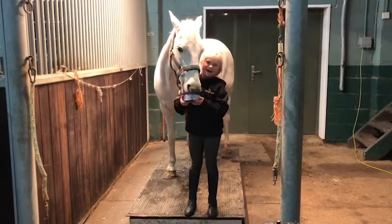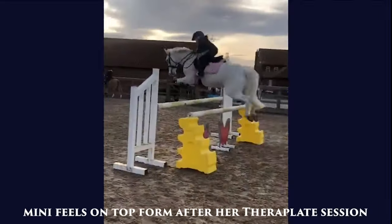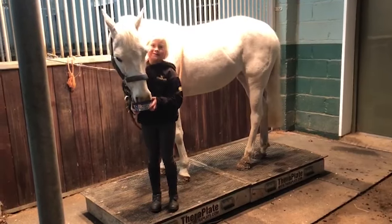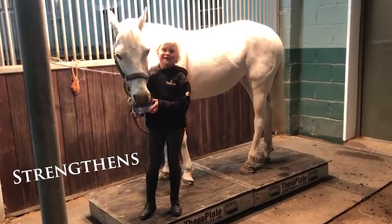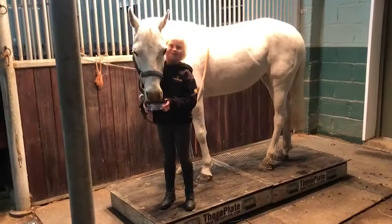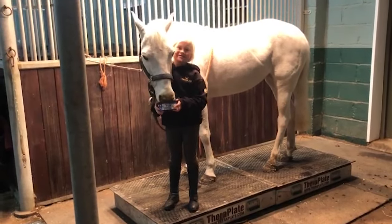Ferroplate also helps and strengthens tendons and ligaments. This helps to prevent injuries when I'm jumping.